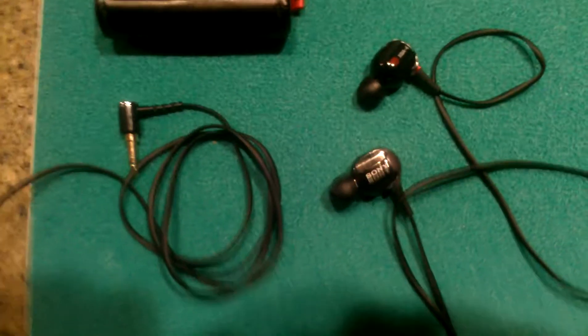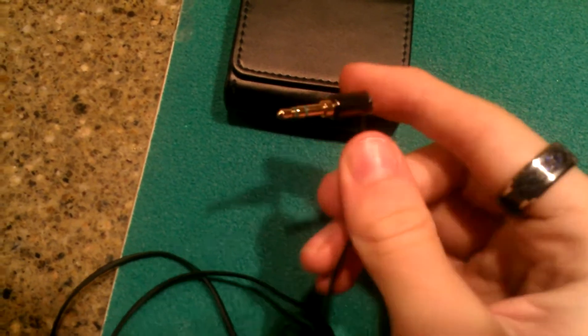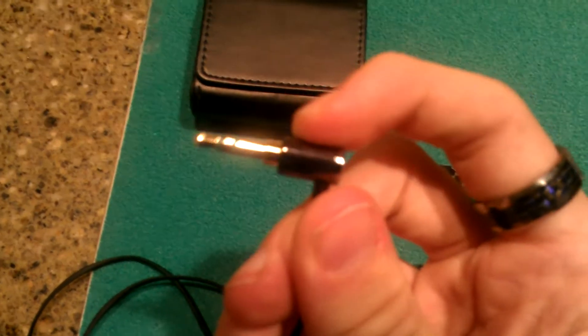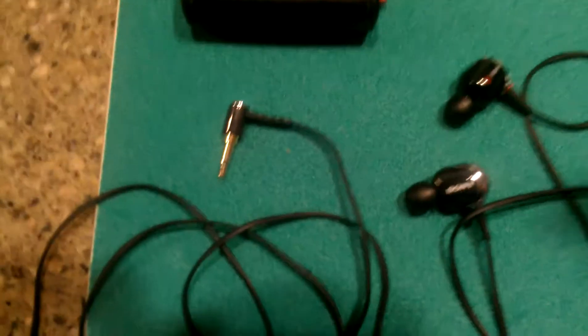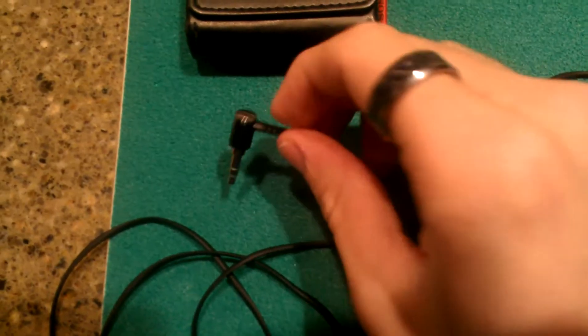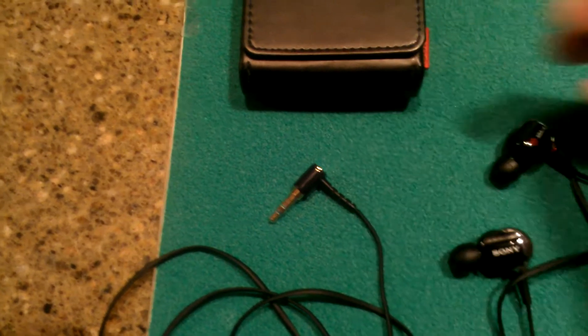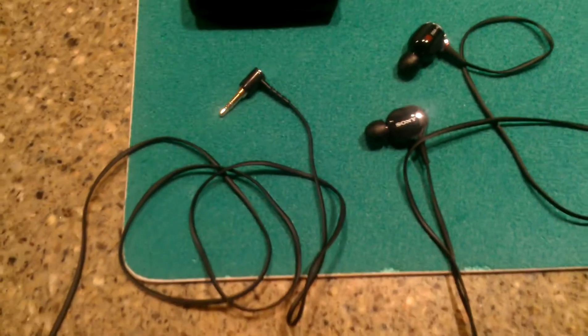I think this terminator plug is very nice. It's got a chrome back and a gold-plated 3.5-millimeter jack. It's got an L-shape, which is good because when you plug it into your MP3 player, it doesn't put any strain on the cable. If it were pointing straight up and you had it in your pocket, that could put a lot more strain on the cable itself.